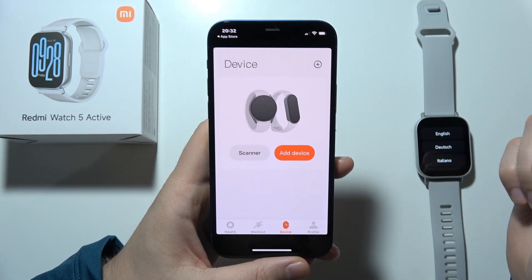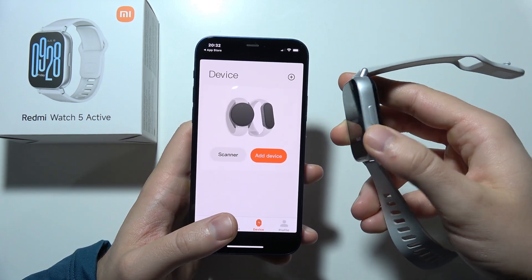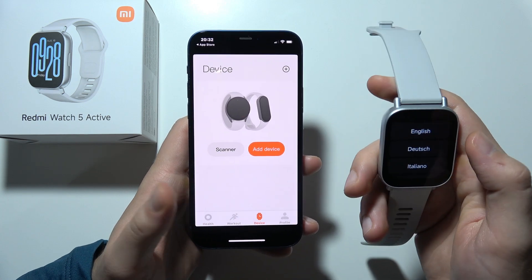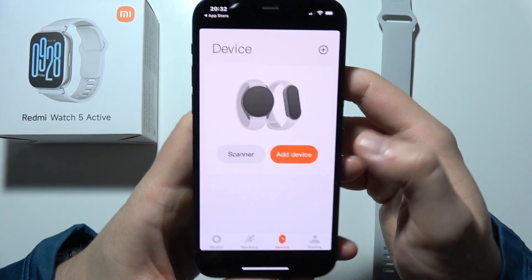Now go to Device and turn on Redmi Watch 5 Active by pressing and holding the button. You will get the language selection, so select your language.